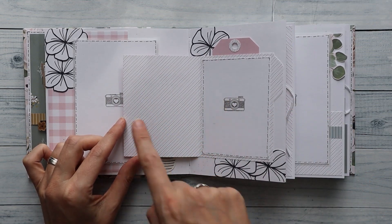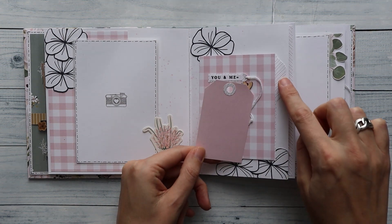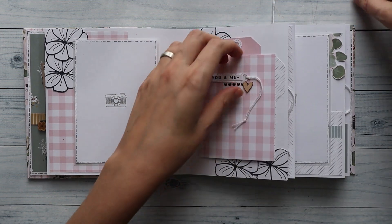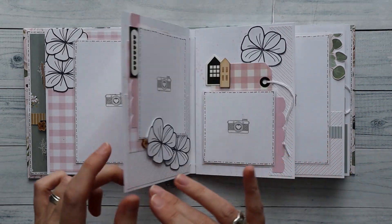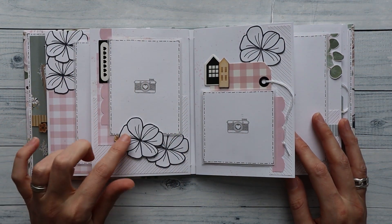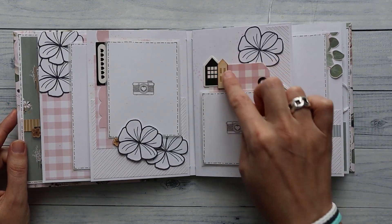I can place a photo here or some journaling. I also have a tag cut out of the matching pattern paper with a little reinforcer so I can journal on that one too, and the paper clip will hold it in place. On the other side I just continued with the pink look — some dimension on the page with flowers, a little tag, and I stamped some hearts on there. Everything here is out of the collection.